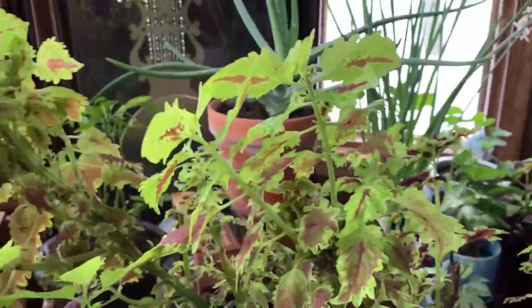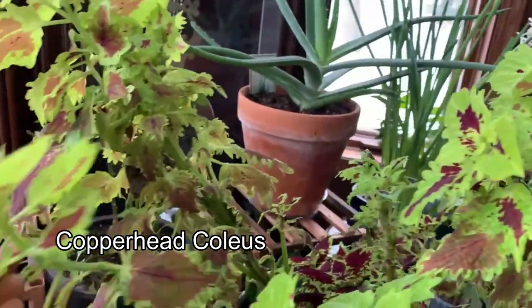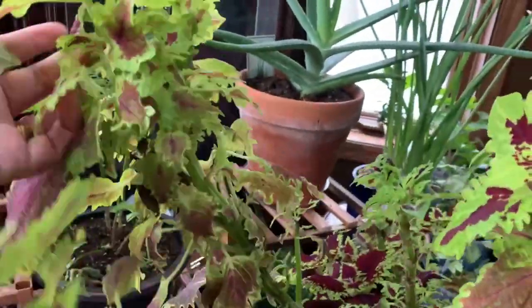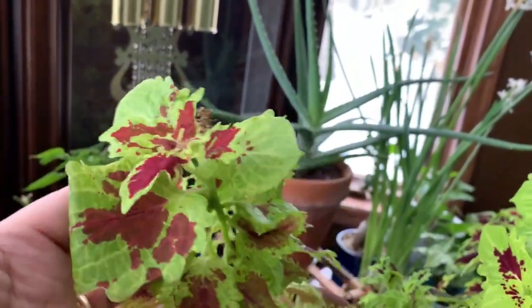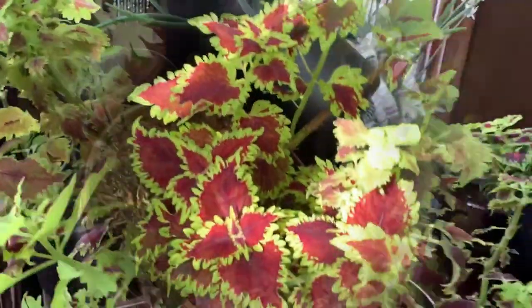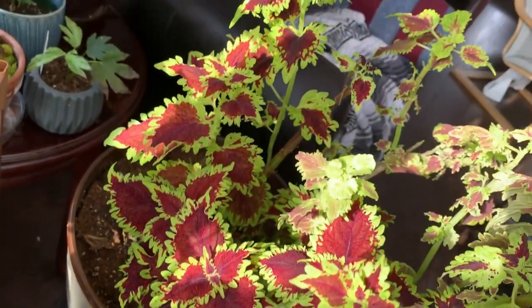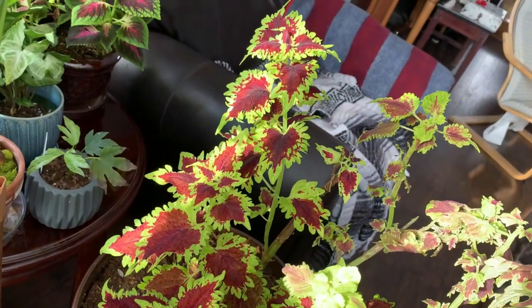This coleus is called Copperhead. You can see the leaves here are more yellowish and don't have a lot of the dark color that is usually the color of the coleus. That is due to the sun — this one gets more sun than the other side.